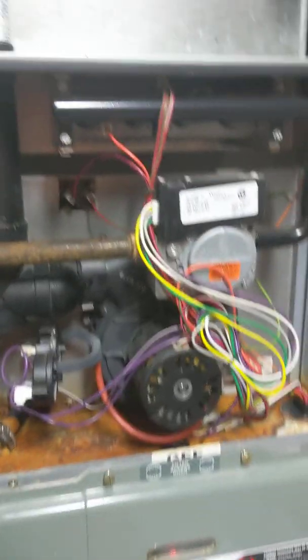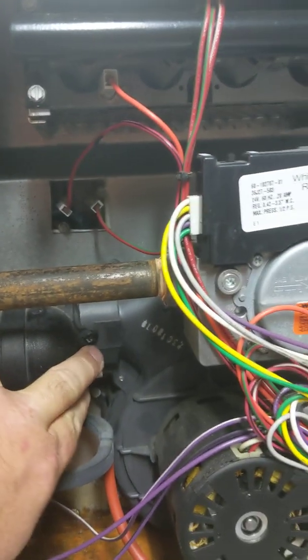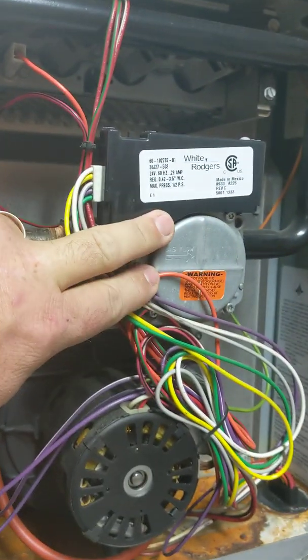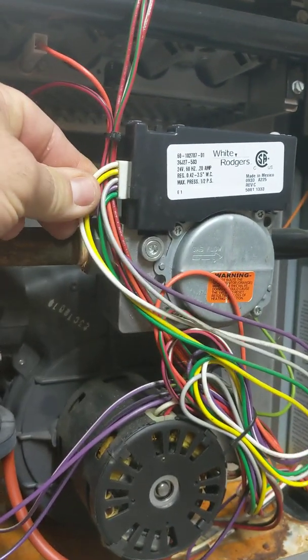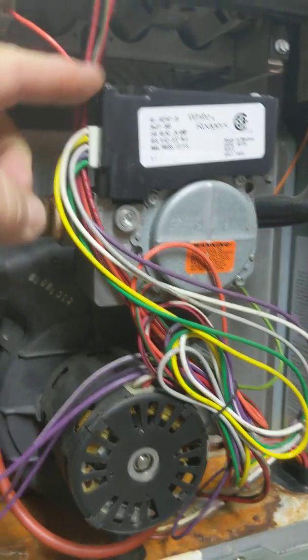Just to go through some things while we're waiting: you can see this is the outlet — the actual vent that comes out of the venter assembly itself, connecting to the outlet of the venter assembly down here. This is the gas valve on this particular furnace. This is a multi-stage furnace, which is why we have so many wires going from the main board to the gas valve.